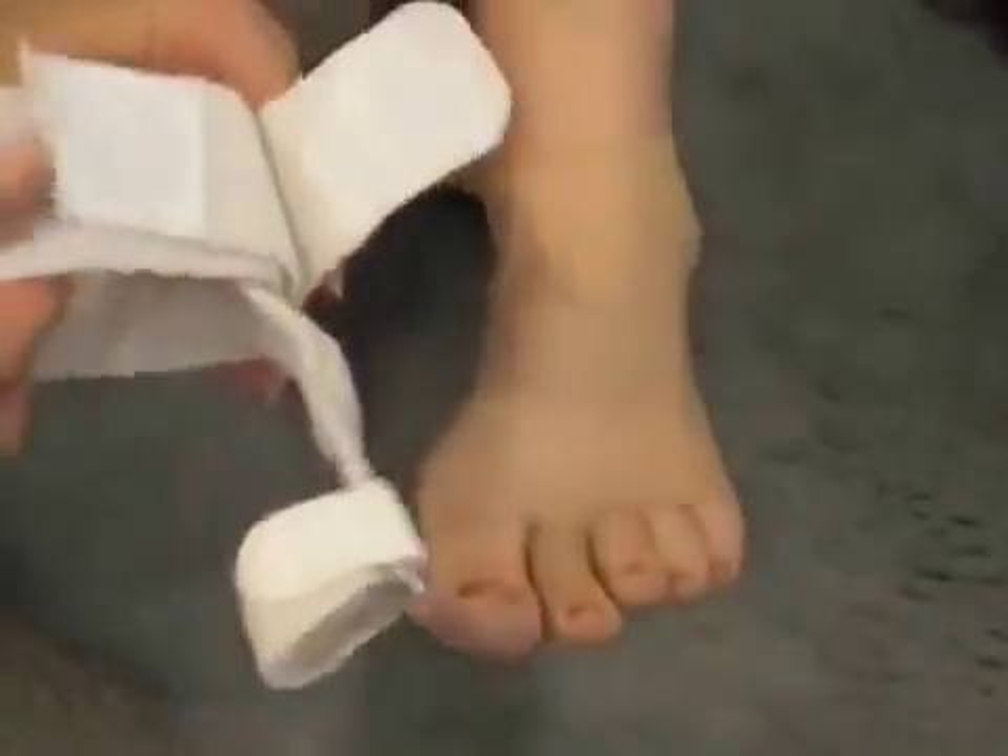It's a one-size-fits-most people. You can put it on your left foot, or you can switch it to put on your right foot, so only one splint is necessary.